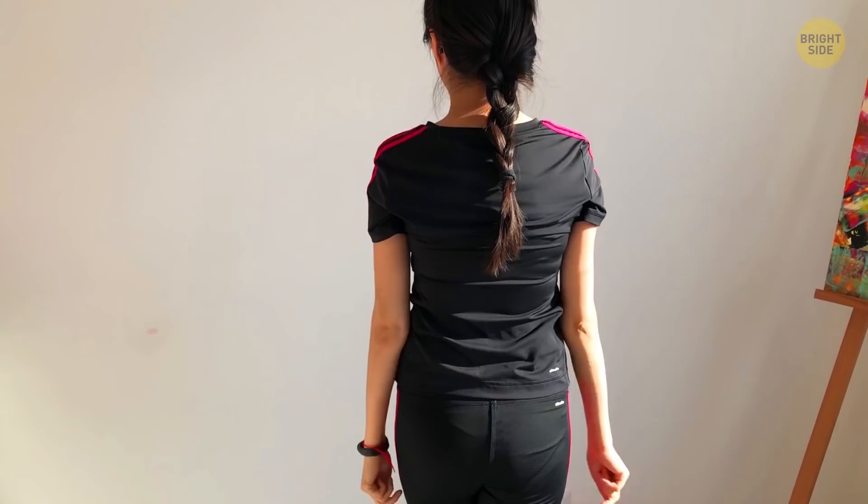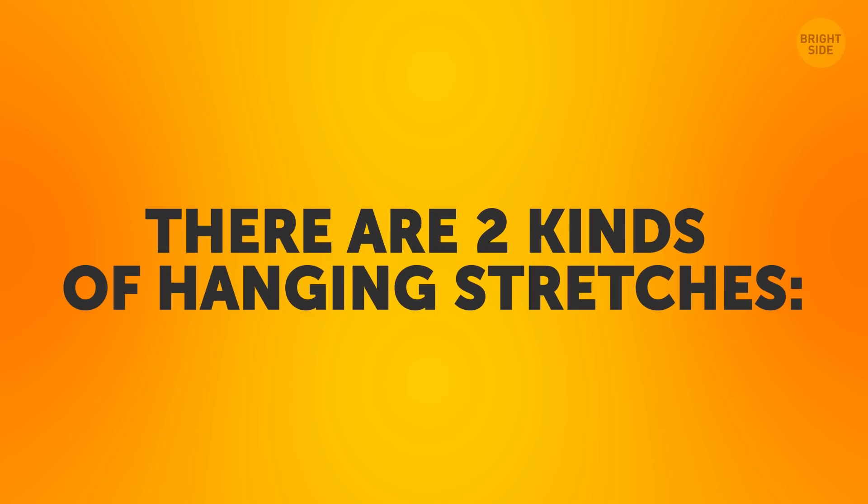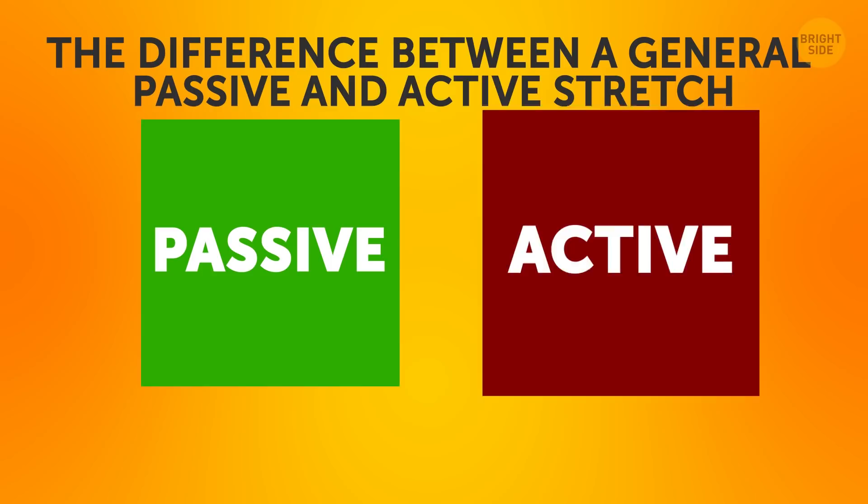Stretch one: passive to active hanging. Stretching out your back is key to helping your muscles feel good and relax no matter what you're doing, and the hanging stretch is a great way to relieve your back muscles from tension. There are two kinds of hanging stretches — passive and active.